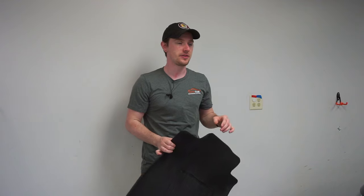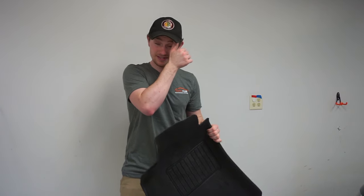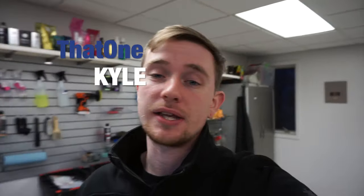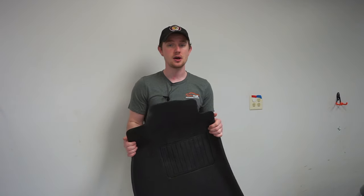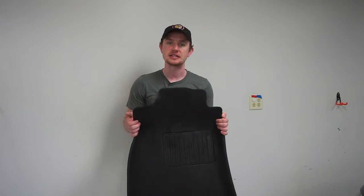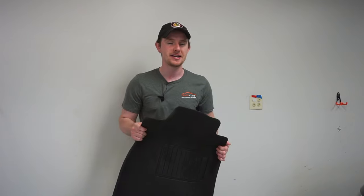I'll basically walk you through the good things I found with them, the things I like about them, and then the things I don't like about them. However, let me just say that I recommend these over all other formats. I first came across these when I was detailing a Tesla and he had these in his car. I immediately liked them — I liked the way they looked, the way they felt, and I really liked the way they cleaned. So I decided to get these for my Audi.